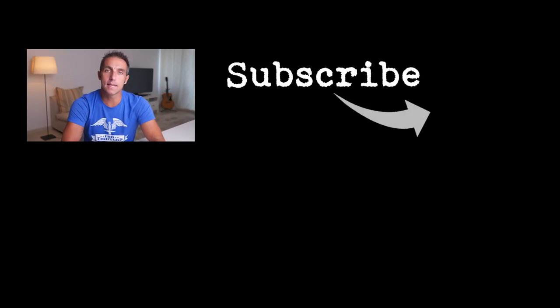As always, if you like what you see give me a thumbs up, and if you didn't, give me a thumbs down. For weekly tutorials, hints and tips in photography and videography, subscribe and turn on notifications. I'll see you in the next one.